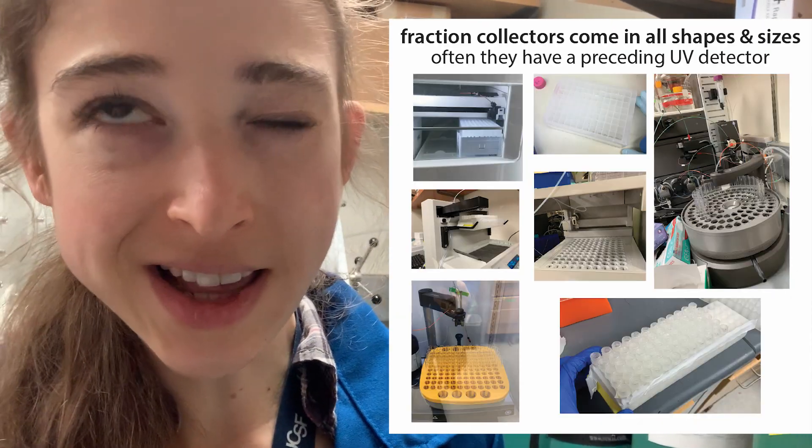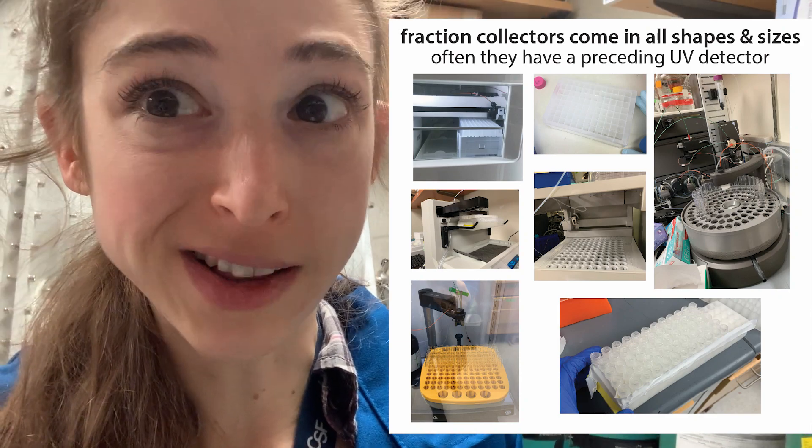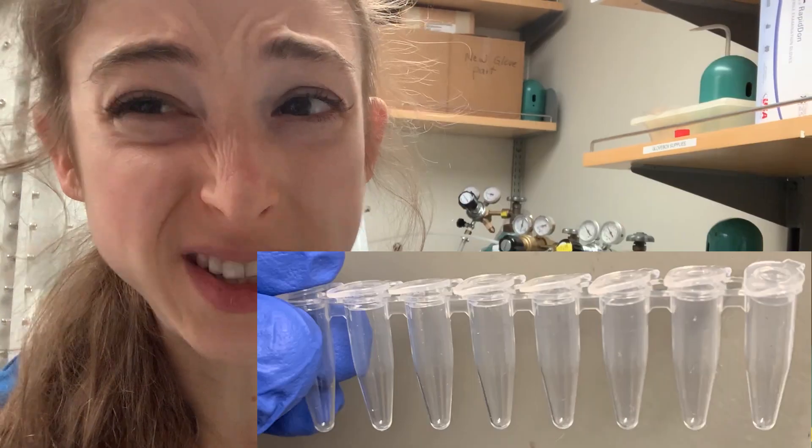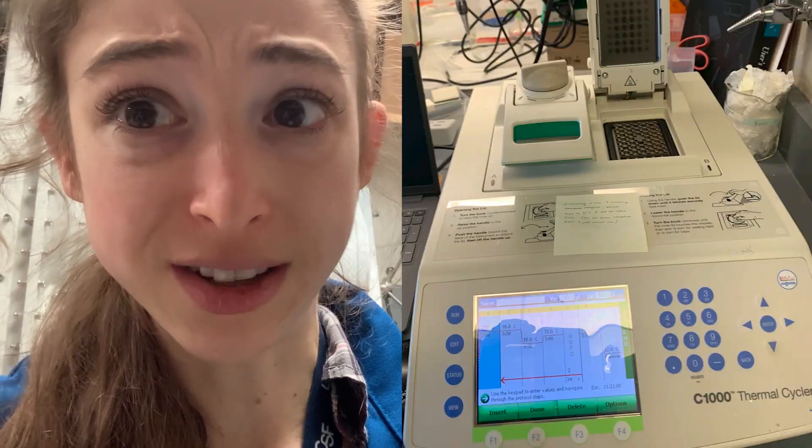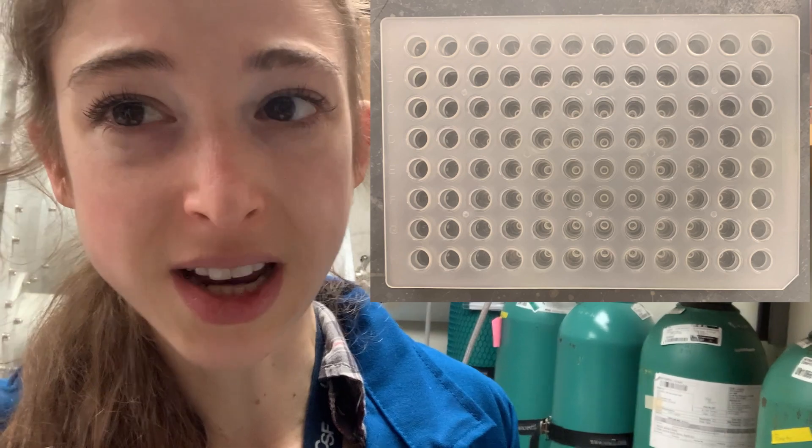The potential downside is that often the fraction collectors go one through twelve and your PCR strips are only one through eight. Even if you're using a PCR plate, sometimes the PCR machine will only hold eight. So when I use a plate, I actually have to cut it into pieces to stick it in the machine, which is less than ideal. But if you have a lot of tubes, it helps keep them together.